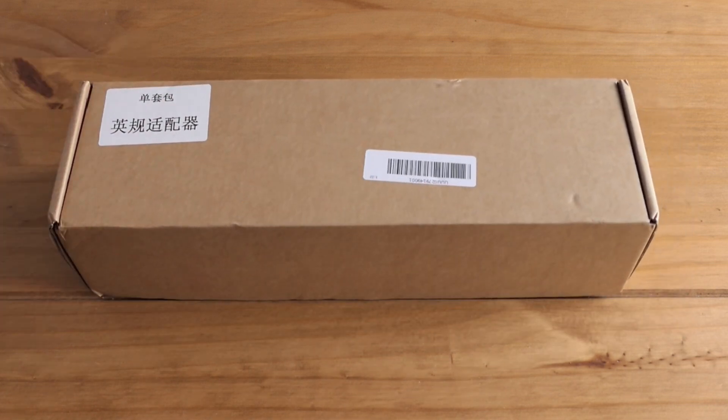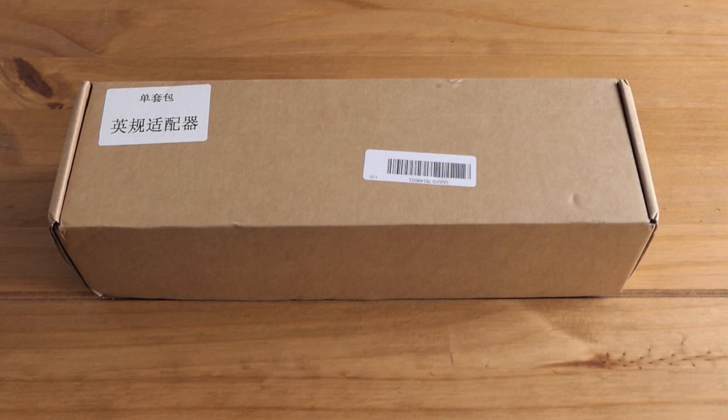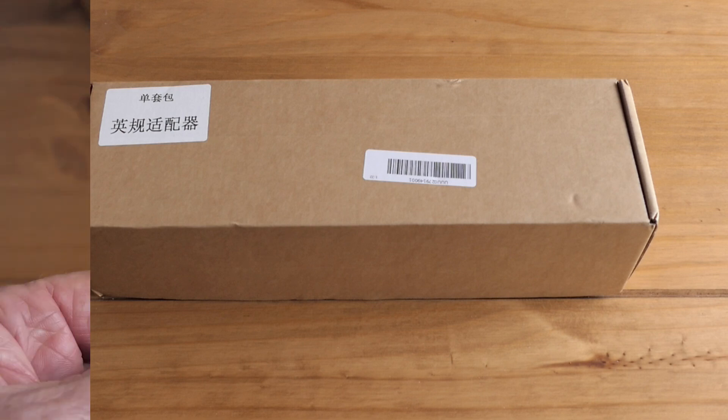The next consideration is the cost. These cost £45.95 and I actually got a little bit of a voucher for this. Before you consider anything else, you've got to consider: is it worth buying one?